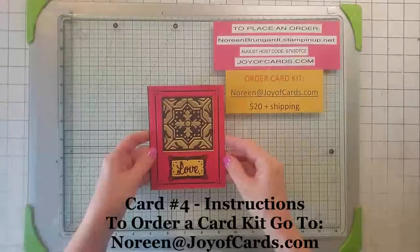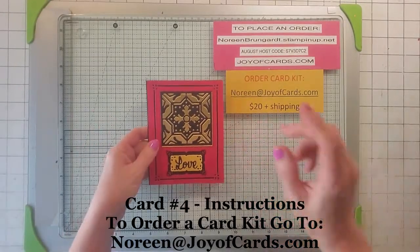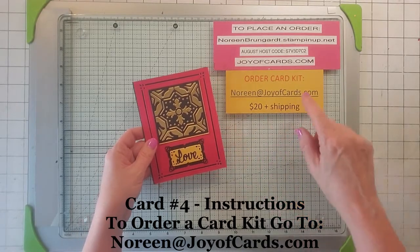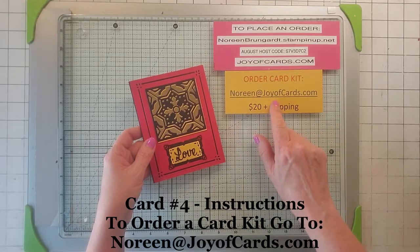Hello, this is Noreen from Joy of Cards. I am a Stampin' Up demonstrator, so welcome to my channel. This is card number four out of my virtual card kit, which I am selling right now. It's August and September. If you're interested in ordering a card kit, go to noreen@joyofcards.com.